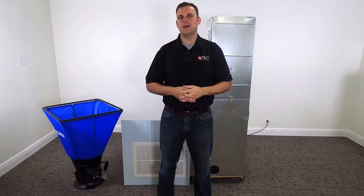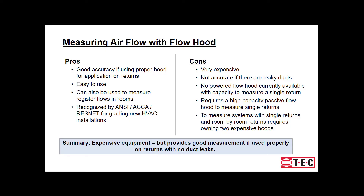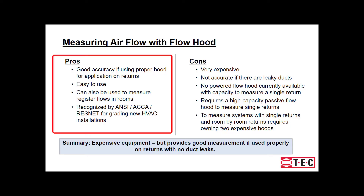Let's get into some of the pros and cons of the flow hood method. The accuracy is good if using the proper type hood for the proper application on returns. This method is easy to use. It has the capability to be used to measure register flows in rooms. And it's also recognized by ANSI ACA ResNet for grading new HVAC installations.